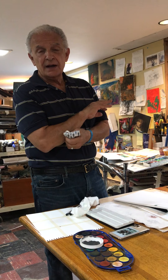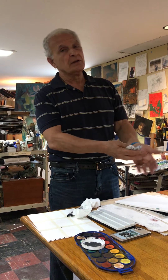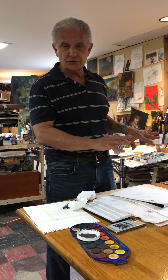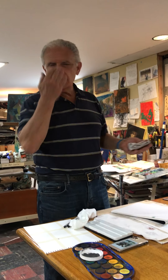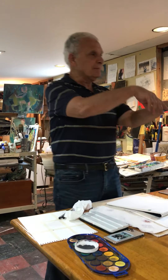We're just going to practice two techniques. One is wet on wet, and the other is wet on dry. The other approach to watercolor is you start with your light colors first, and your last colors are dark. As opposed to oil painting where you start with all your darks and shadows first, and your last colors are light.